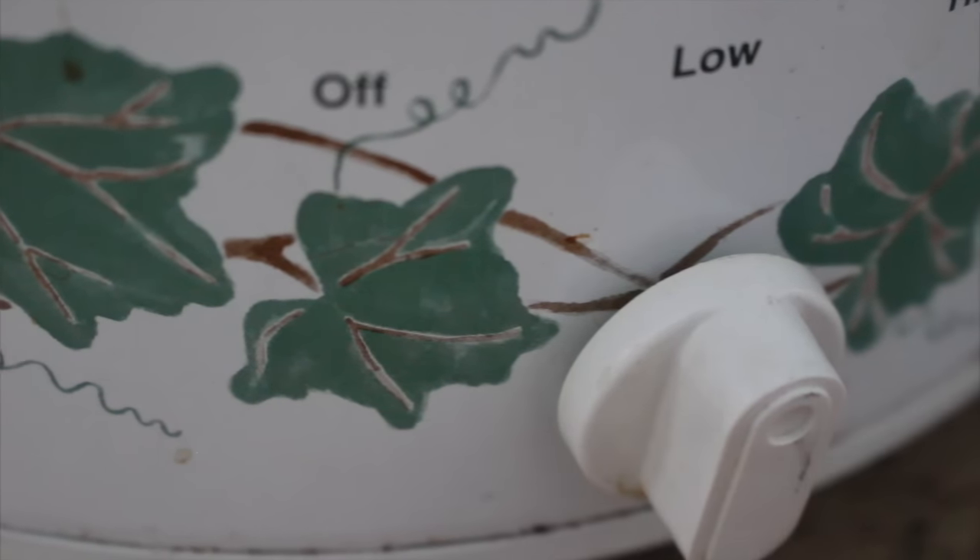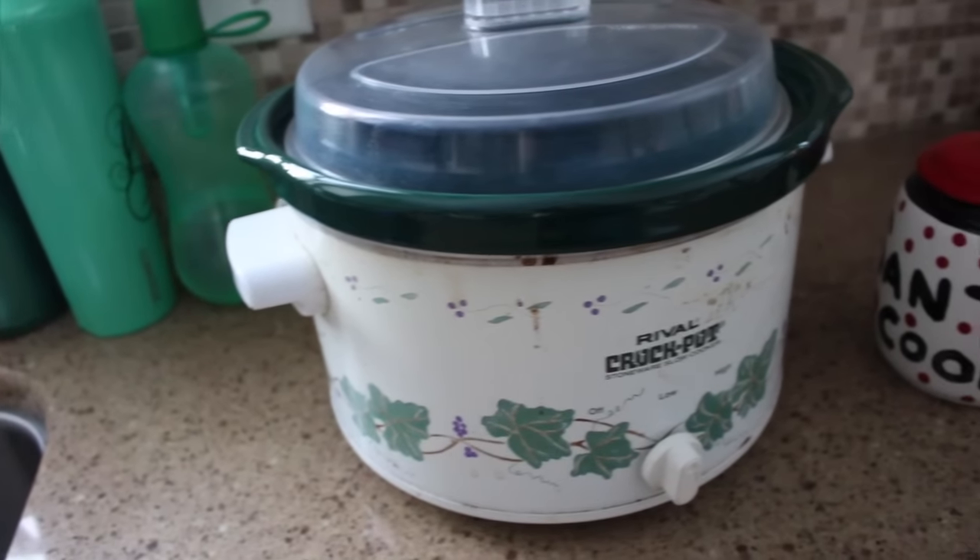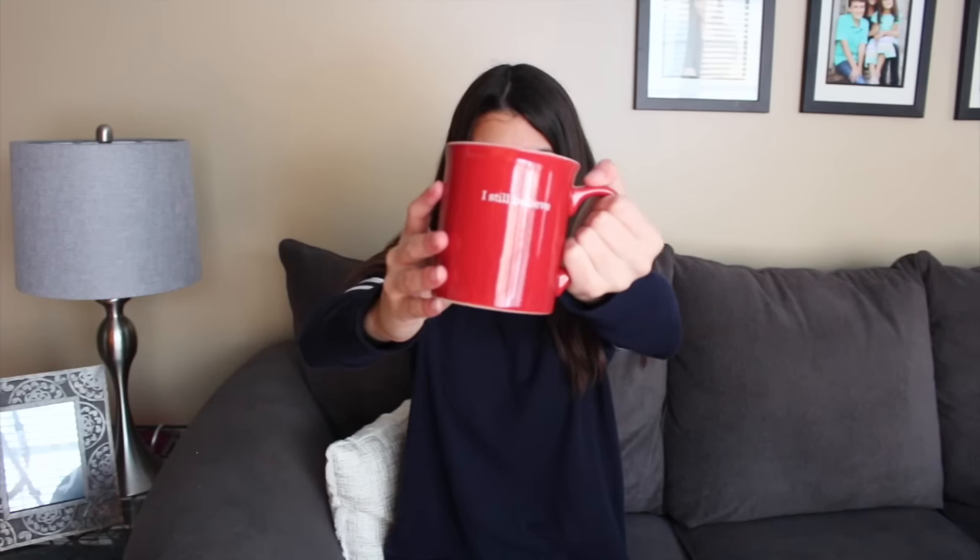If you need to make multiple servings of hot chocolate at one time to serve all of your holiday guests at your party, I would suggest using a crock pot. There are tons of recipes online and it's more efficient. Plus, it tastes really good.